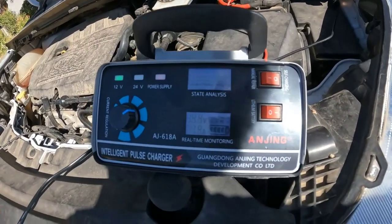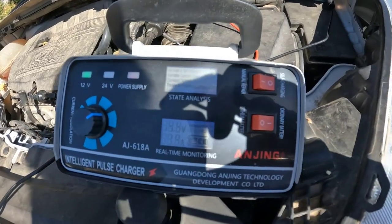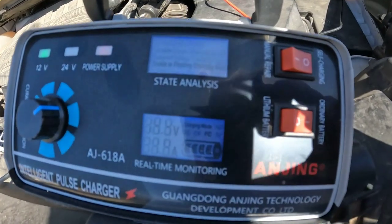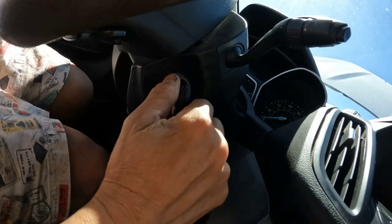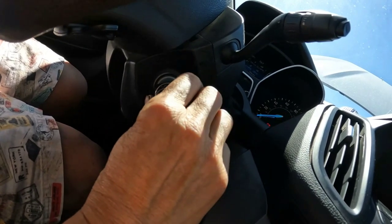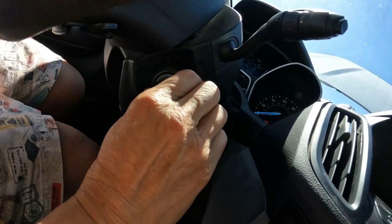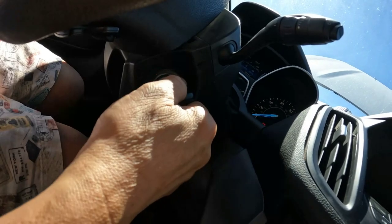All right, looks like it's already fully charged. Let's try cranking the engine. Turning the ignition on — nothing, nothing, nothing. All right, it's no crank no start.